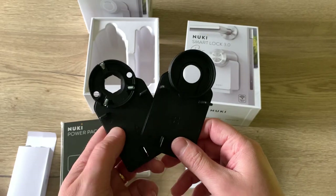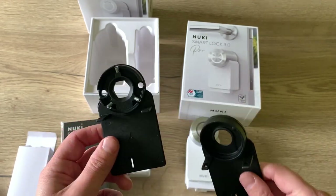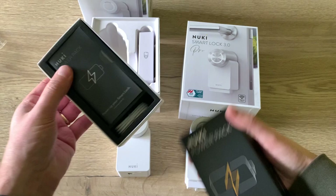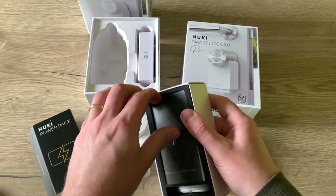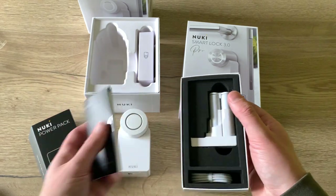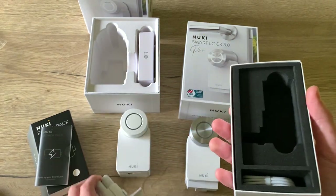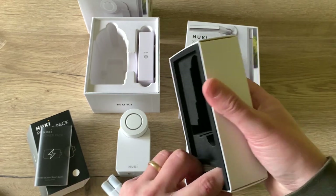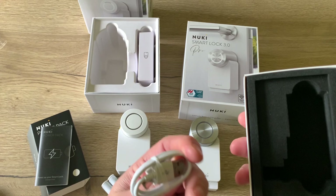For this installation I'm also going to use the back plate with the screws. Now let's unbox the power pack — we have the little leaflet, the power pack itself, and the little charging cable.